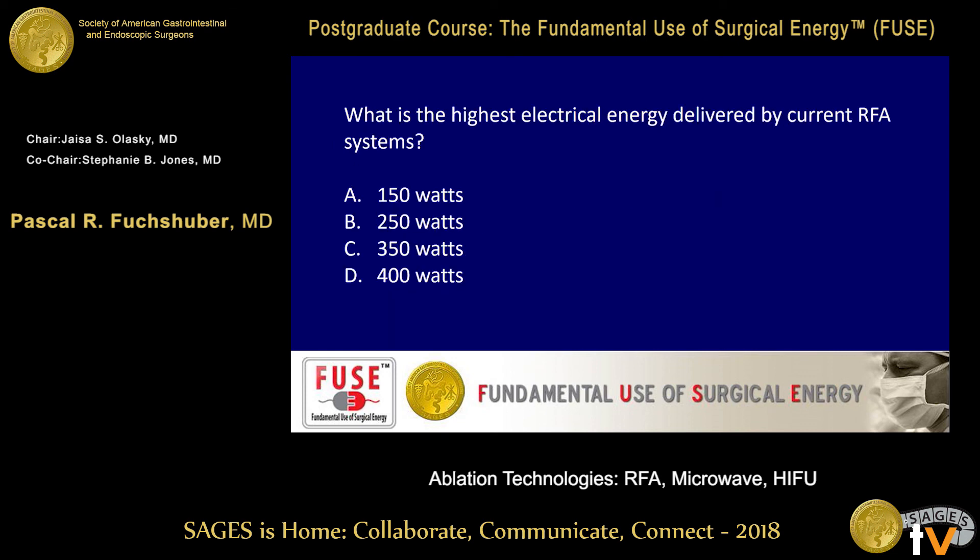What is the highest electrical energy delivered by current RFA systems? A — 150 watts; B — 250 watts; C — 350 watts; D — 400 watts. B is correct — 250 watts. C at 350 and D at 400 are wrong.